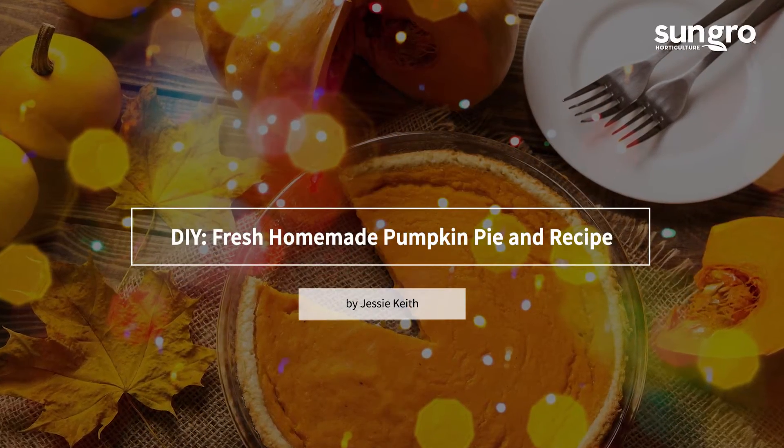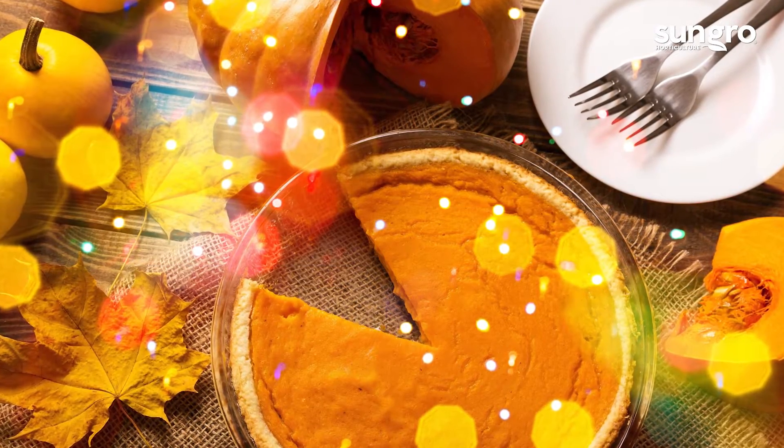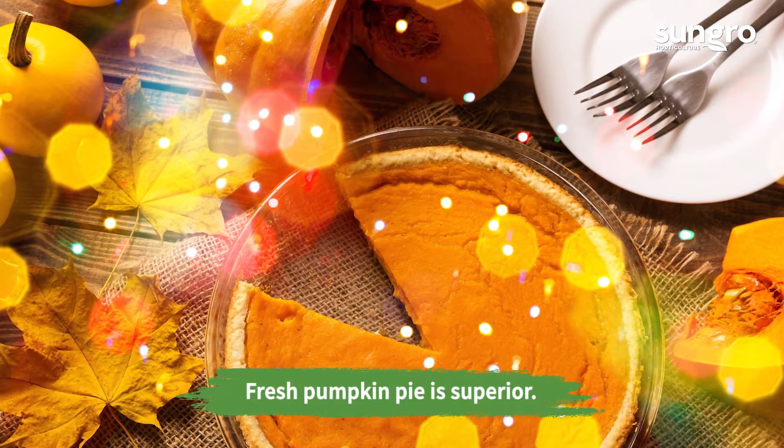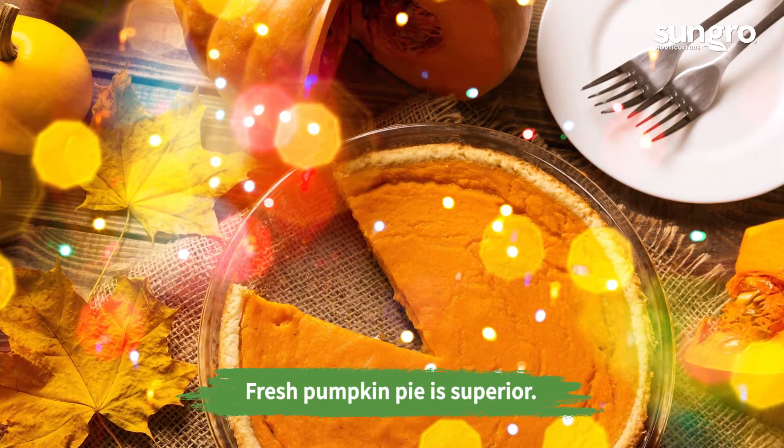Hi, I'm Jessie Keith from Black Gold. Pumpkin pie tastes better with fresh mash made the old-fashioned way. The effort is small and the results are worth it. The keys are choosing the right pumpkin and recipe.